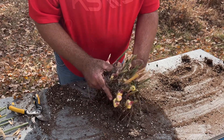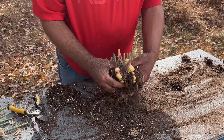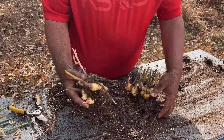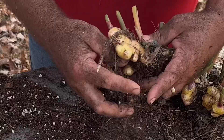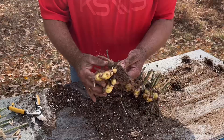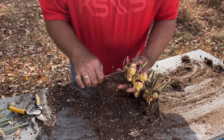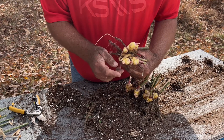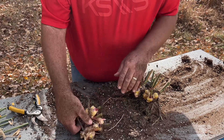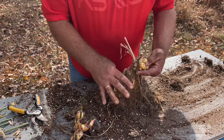Now ginger does take eight to ten months to grow, so you want to start it pretty early. This is why I want to save what I've got. It just comes apart real easy. Each one of these little points here, those will be new sprouts this coming spring. Now to save this, you just want to keep it in a cool dry place. We'll put it in some pine shavings. Some people will use perlite and peat moss, and that keeps it dry.